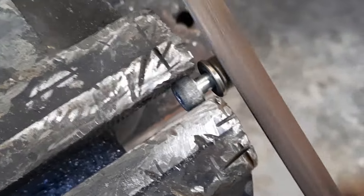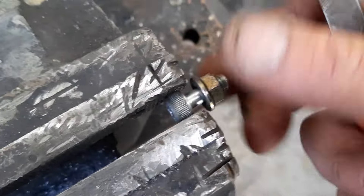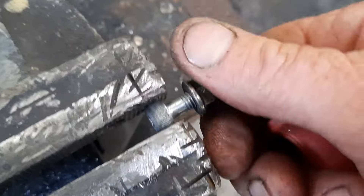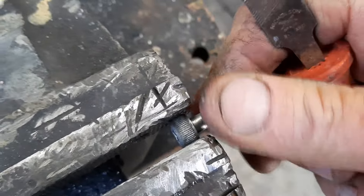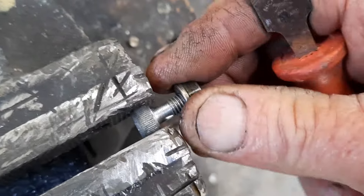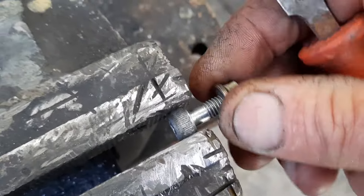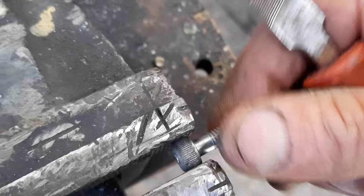Put a bit of a bevel on it and take all the burrs off. Now when you get to here it will still be tight - back and forwards, back and forwards. It'll probably help if I put a bit of WD-40 on there as well.